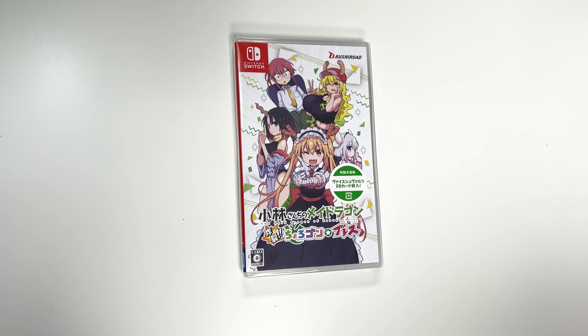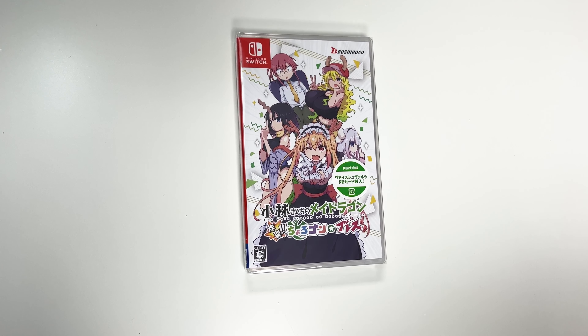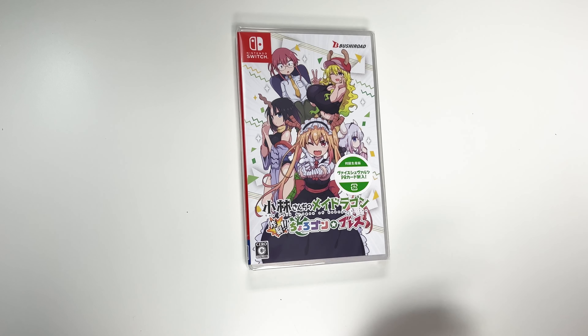Hey guys, welcome back for another unboxing with PopnGames. In this video we're going to be unboxing Miss Kobayashi's Dragon Maid for the Nintendo Switch.